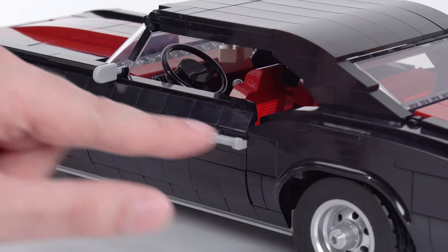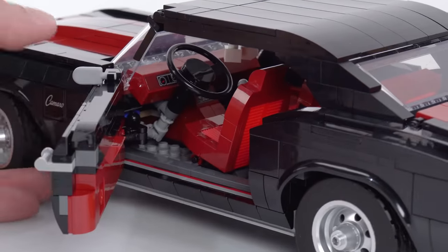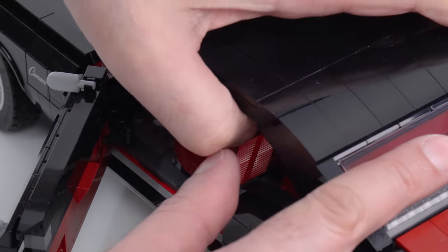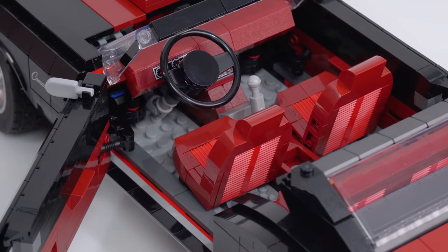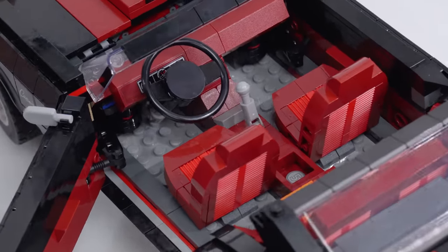Generally speaking, this seals up nicely and the door opens respectably well with the additional set of linkages down in there. To make my job a lot easier, I am going to just tear the roof off entirely so that you can see the interior of this thing. Makes it so much easier.